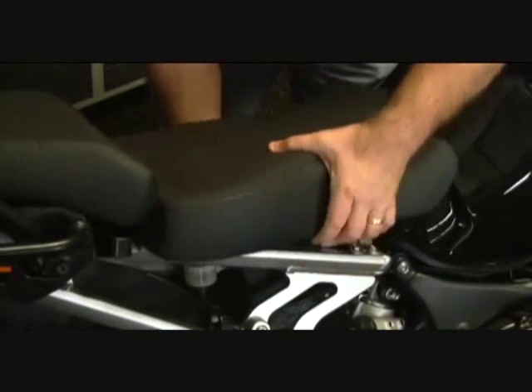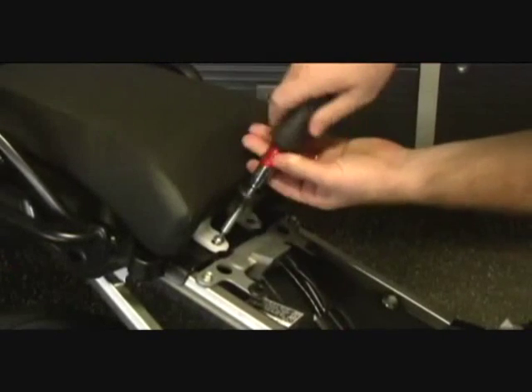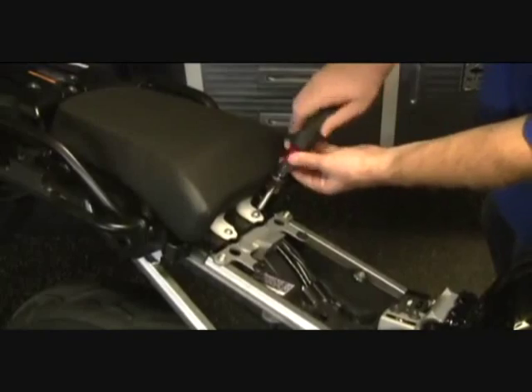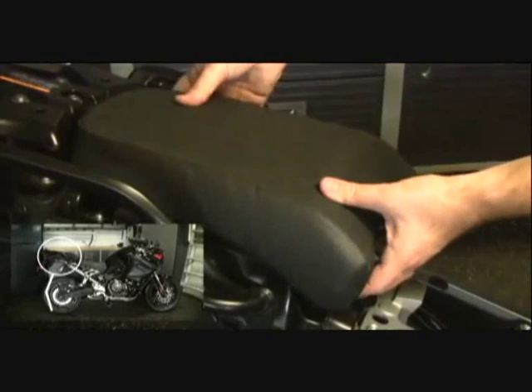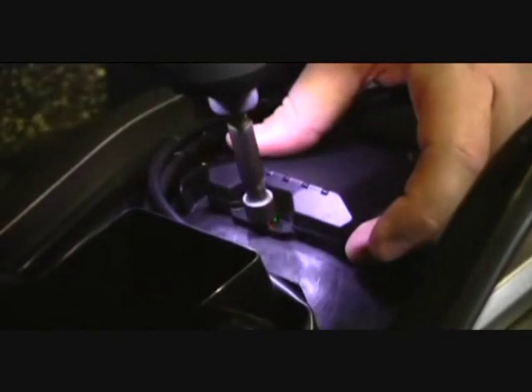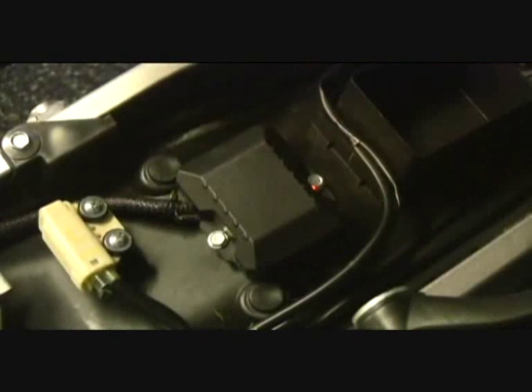Start by removing the seat and the other parts to get them out of the way. Make sure your GPS antenna or unit is facing up and secure it to the bike. For this install, we use self-tapping sheet metal screws.